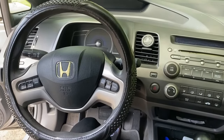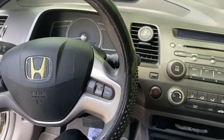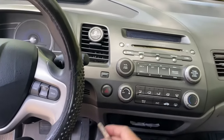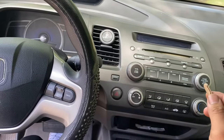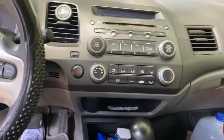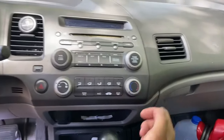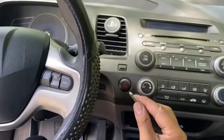We have a 2006 Honda Civic here. I'm going to show you exactly what you need to do to get your radio code after you've disconnected the battery terminals and find out that you don't have the owner's manual with the radio code like it should be in your glove box.